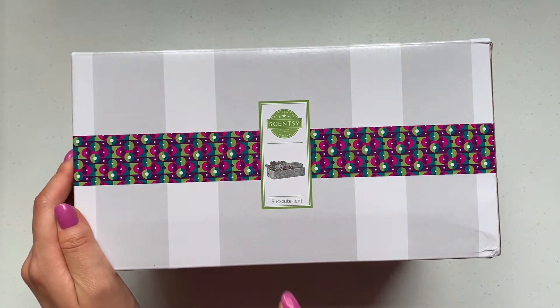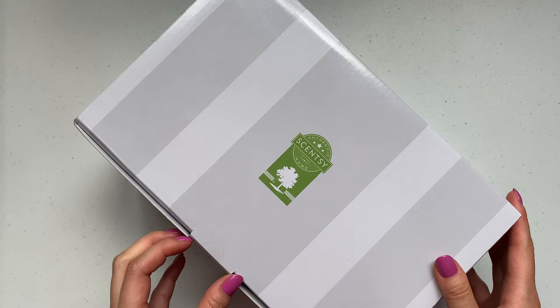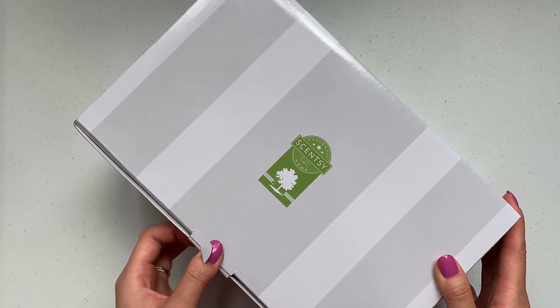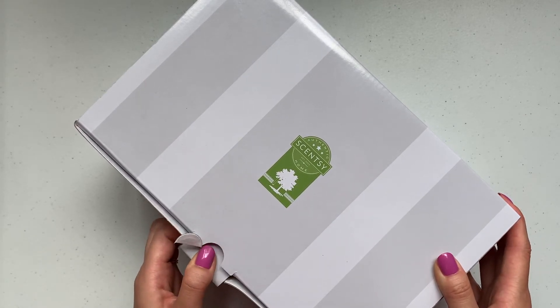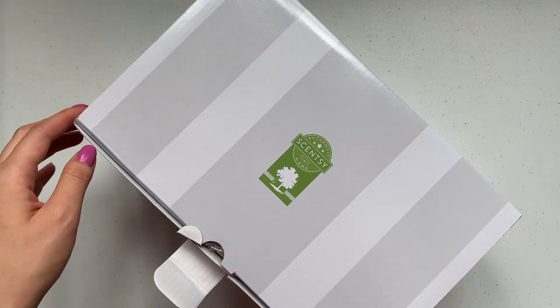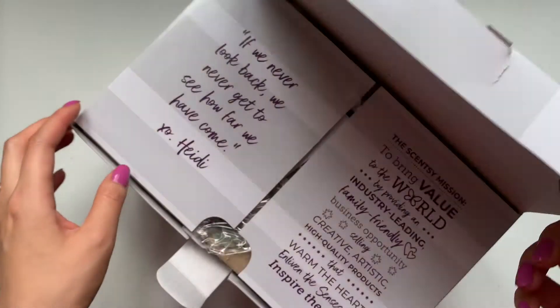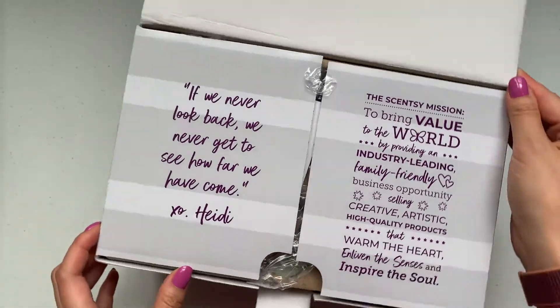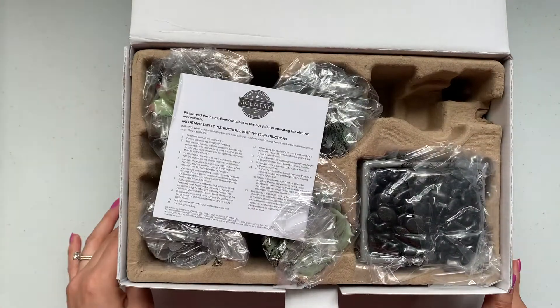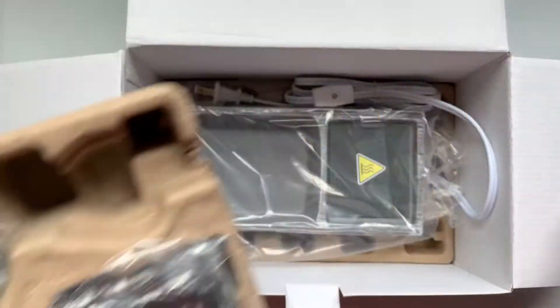Alright, I guess we'll start with the Succulent warmer. I was super excited — I almost couldn't decide between the Succulent, the Little Garden warmer, and the Aloe Vera. The Aloe Vera is one I might go back for if I end up liking how these perform. But okay, this is super cute — let's build this together!